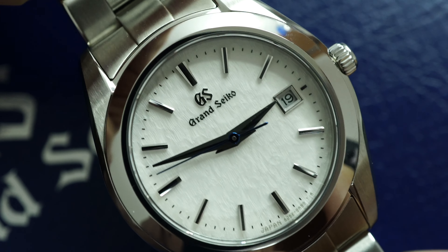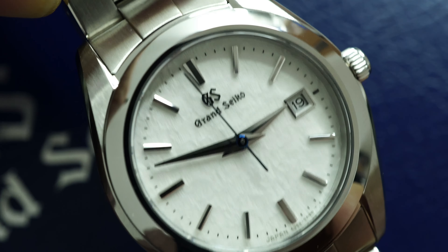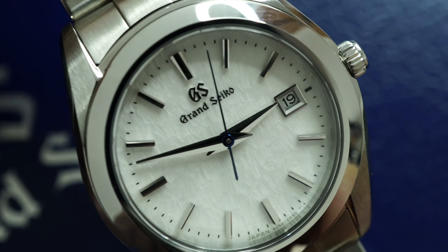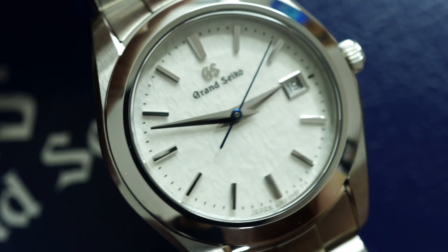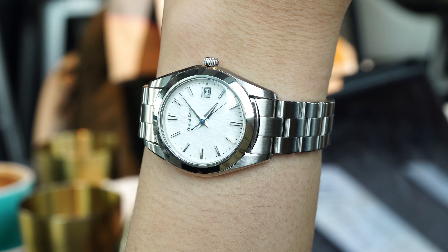The star of the show with this watch is without a doubt the snowflake dial — the dial that put Grand Seiko on the map. What I really like is the brand did not cheat with this lady model. The dial and the Zaratsu polishing are just the same as what you get with the full-sized SBGA211, and I gotta say it looks even more elegant in a smaller case and absolutely beautiful on a lady's wrist.